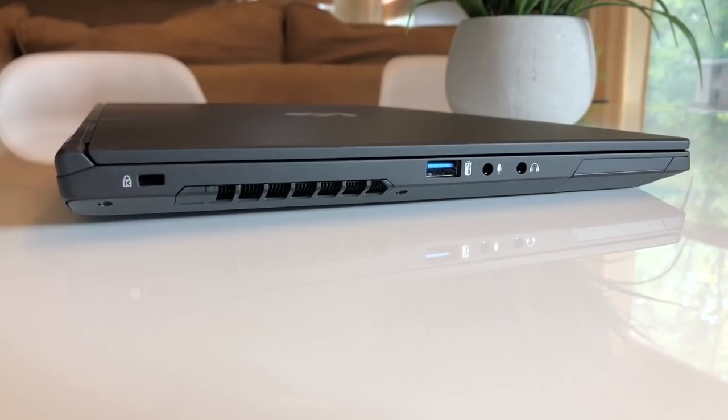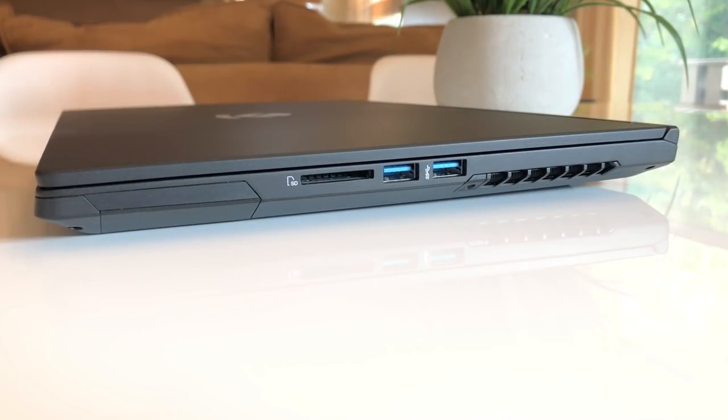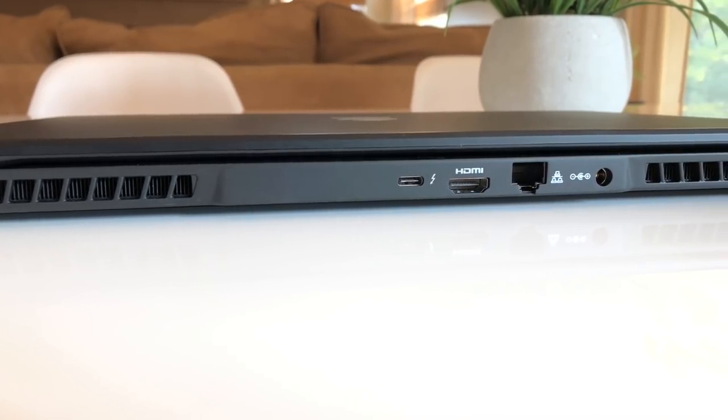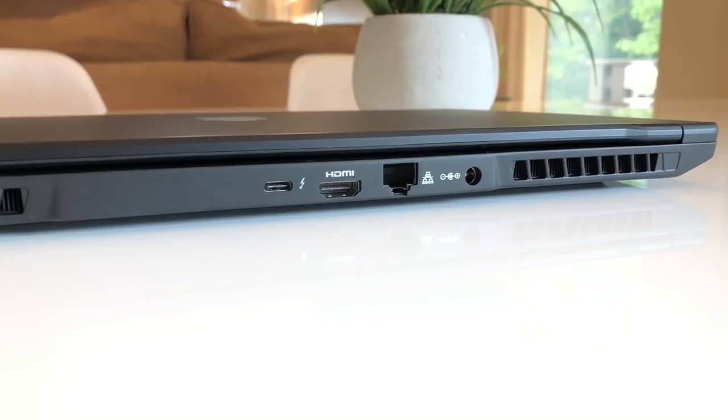Over on the left-hand side, we have a Kensington lock, some exhaust, USB 3.1, a microphone in, and a headphone in. On the right-hand side, we have a full-size SD card reader connected via USB 2.0, two USB 3.1s, and an exhaust. Over on the rear, there's plenty of exhaust, an actual Thunderbolt 3, an HDMI, a LAN port, and the barrel power plug.